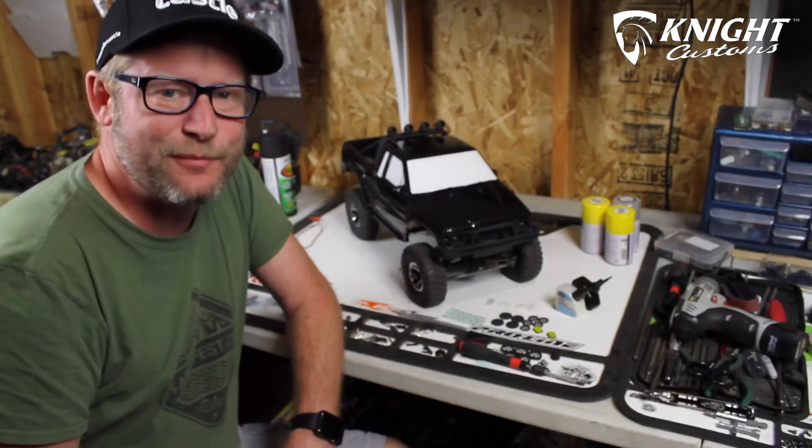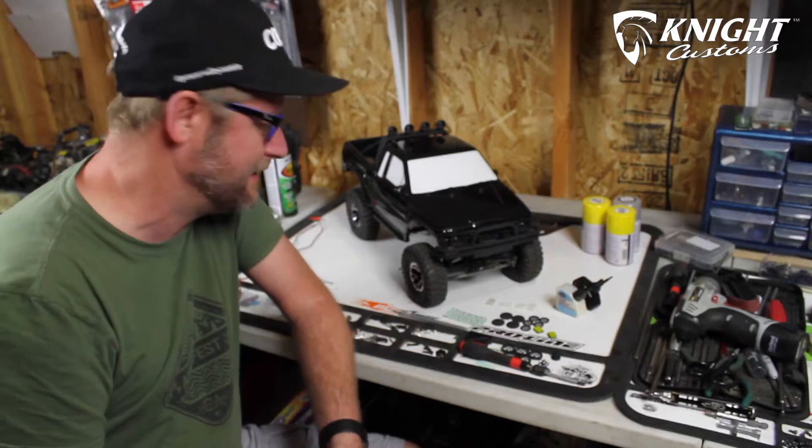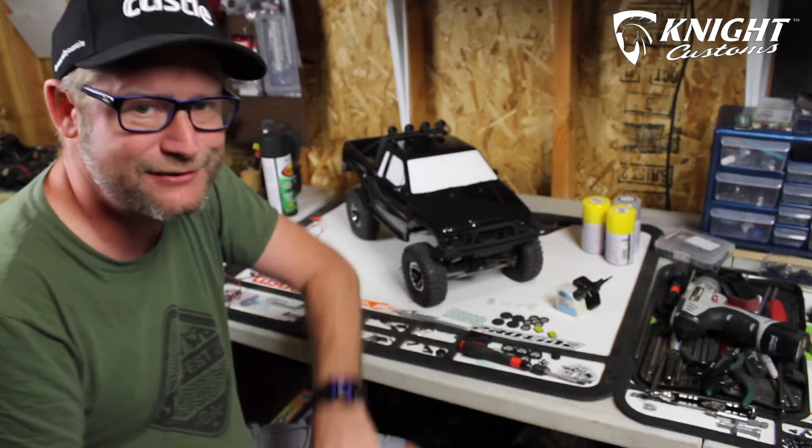Hey everyone, it's Read Your Mind from Urban RCLA and we're back with another build series video of this Proline Toyota SR5 and Night Custom upgrades. So let's get to it.